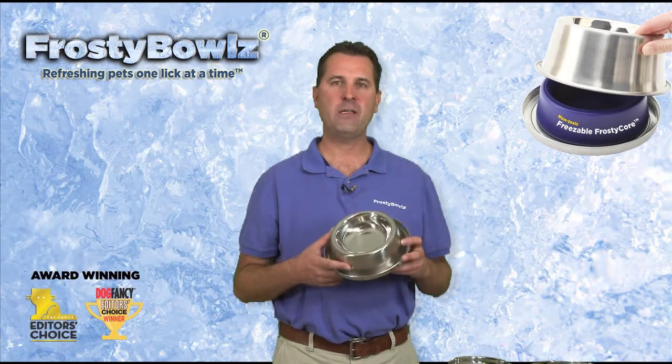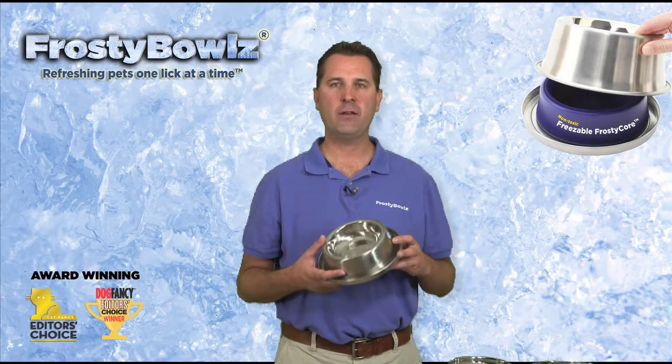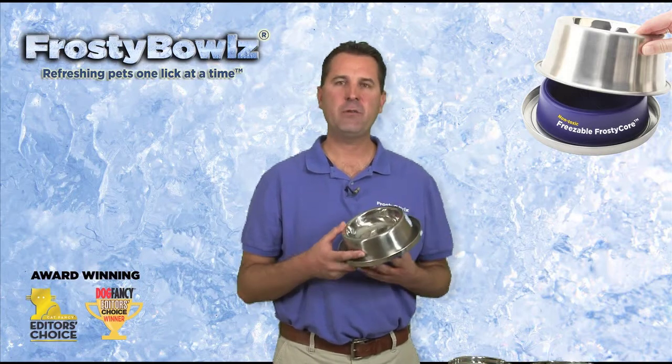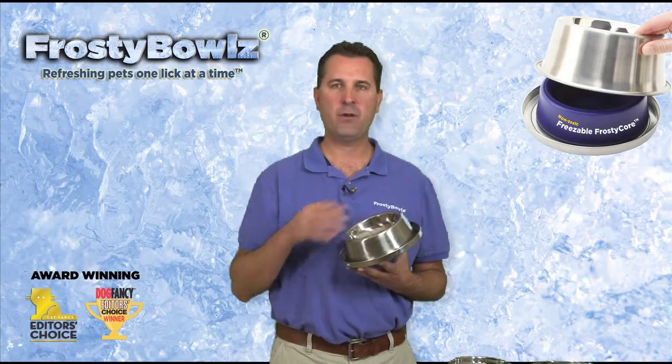Starting off, we have our Frosty Bowls 14 ounce. This is designed for cats and small dogs — more specifically for cats, because it has a shallow receptacle so their whiskers don't touch the edge.